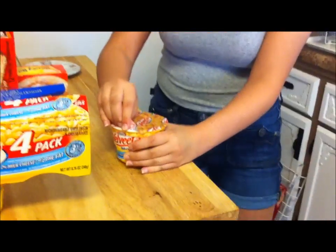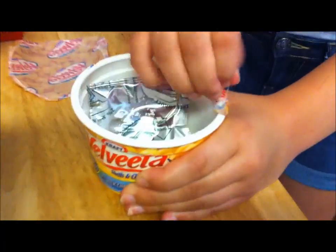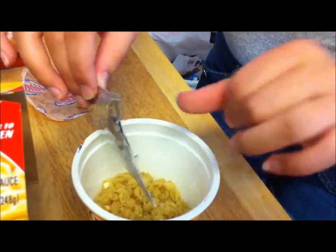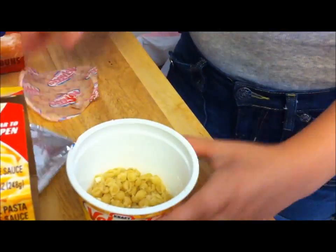So the first thing you do to make them is you open the case, obviously. And then there's this little packet inside and there's all this white powder. You want to get the white powder back in there because it needs that to cook. I don't know why, but it does.